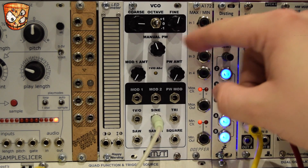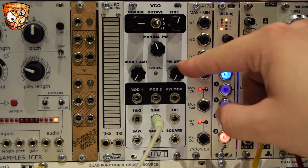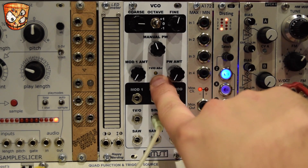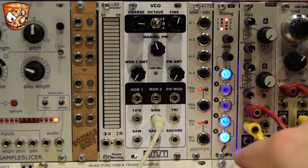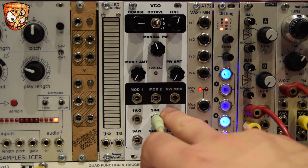We've got manual pulse width modulation, which we'll come to with the square. Pulse wave amount, a little adjust — a trimmer there which is the volt per octave adjustment. Modulation one amount and a second modulation input. The volt per octave and this nice clean sine output.